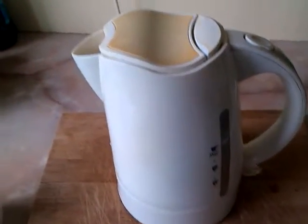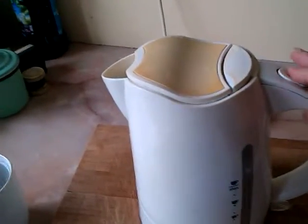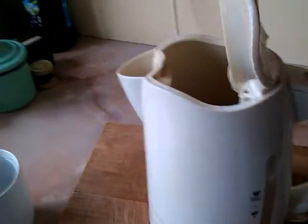Here's my cheap Tesco's kettle. It's got a button on the top that opens the lid, and it works as well.